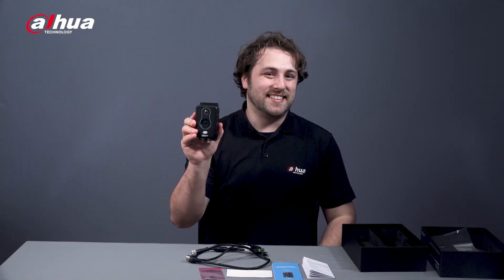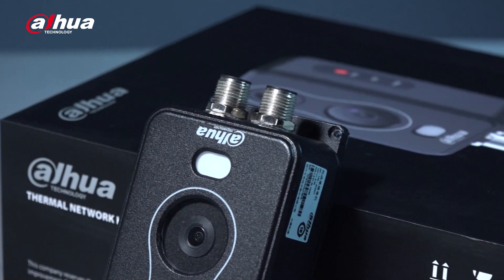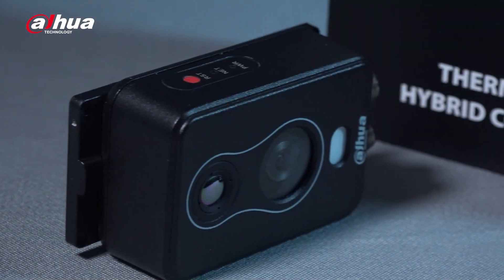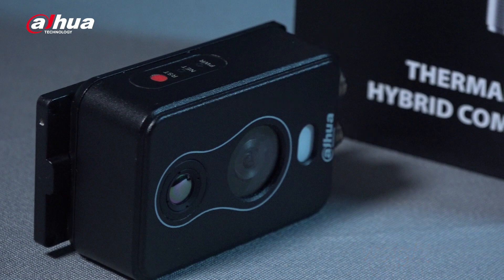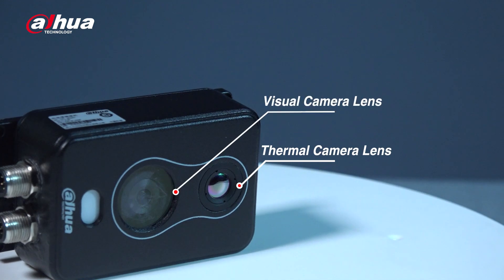Let's take a closer look at the device and its features. Here's the thermal network hybrid compact camera. The dimensions are 113.6mm x 62mm x 39mm, and it weighs about 0.5kg. On the front of the device, you can see the thermal camera, visual camera, and white light.